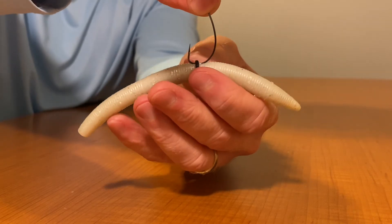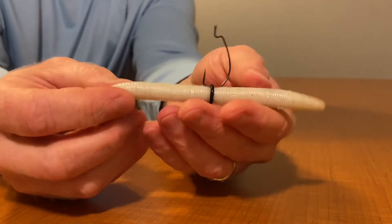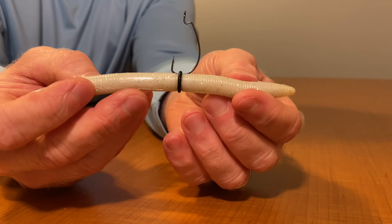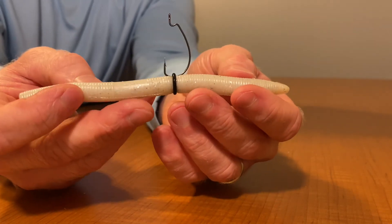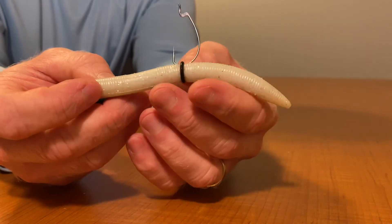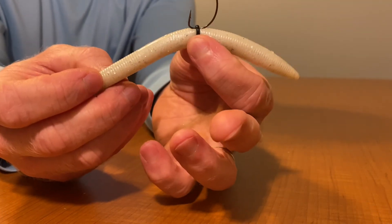I have not noticed any difference in presentation or any less hits or catches when using this o-ring compared to not. I typically just like to use the o-ring because, as we know as fishermen, things can be expensive when it comes to baits. And especially if you're using a Senko, those seem to add up. So again, that's one way to do it.